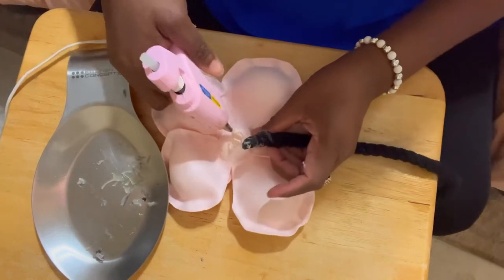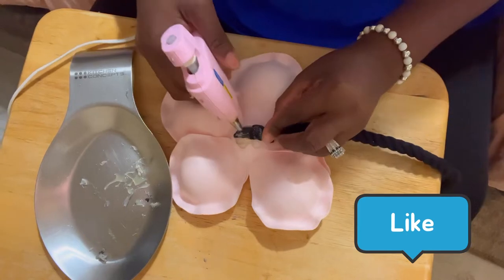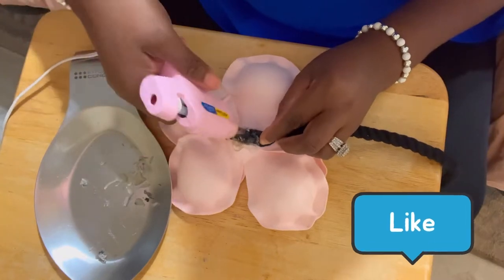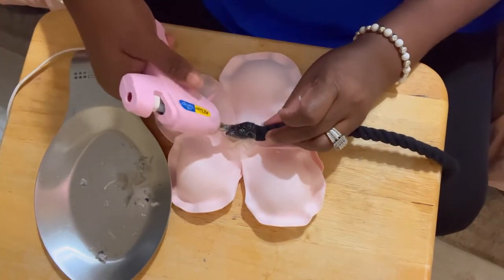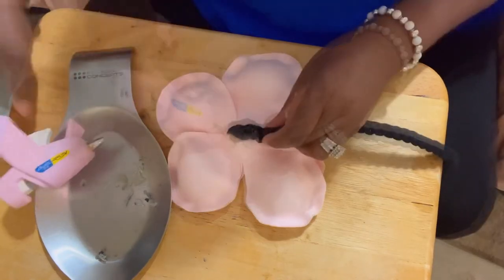We're going to put the glue right here, putting it out so that this could sit here. Nobody's going to see this part because it's in the back of the curtain holder. Hold that and let it dry.